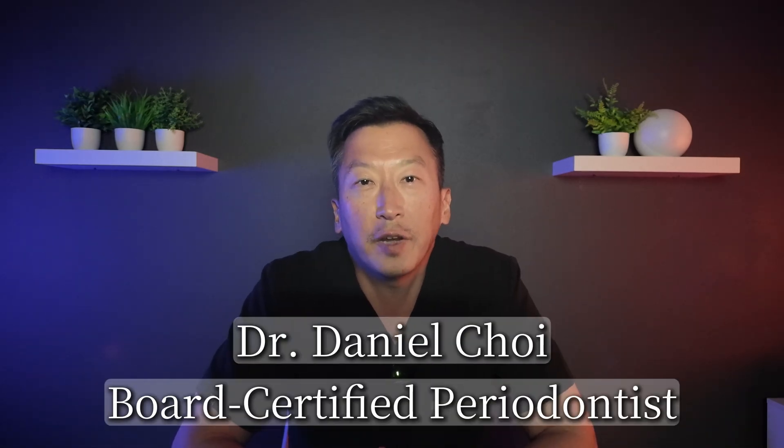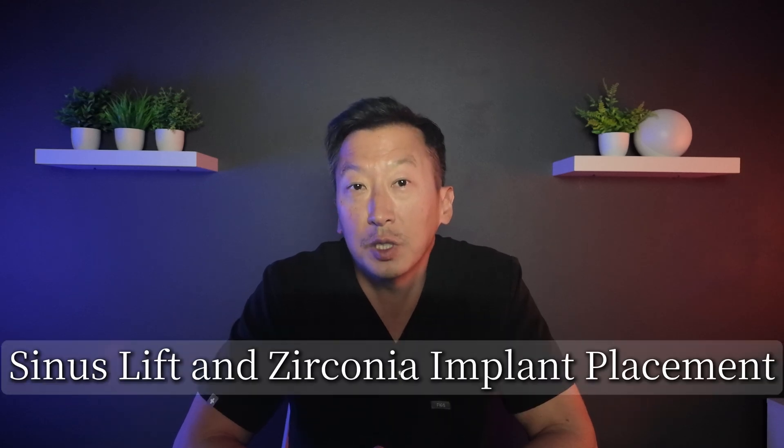Hey everyone, welcome back to the channel. I'm Dr. Choi, board-certified periodontist since 2011, and today we're diving deep into sinus lift procedures and zirconia implants with a real patient case study. If you've been researching sinus lifts or considering a zirconia implant as a more holistic alternative to titanium, this video is exactly what you need to see. I'm going to show you why and how I do lateral window sinus lift procedures from start to finish, including why we chose a zirconia implant for this particular patient who wanted a metal-free approach.